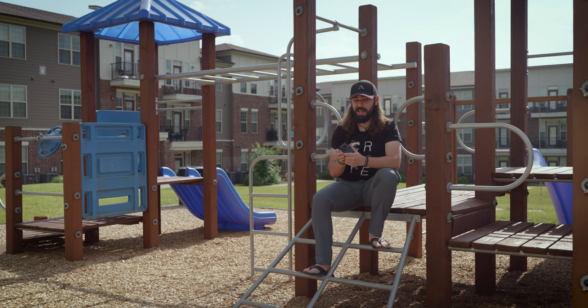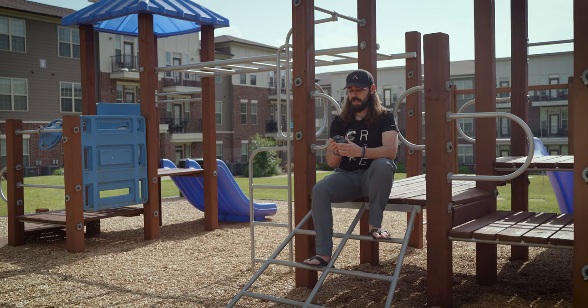I shot a bunch with Zach Mayfield the other day, and we discovered a few various different things about it.